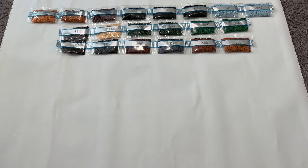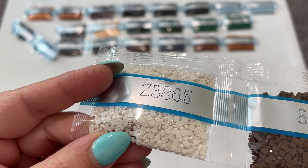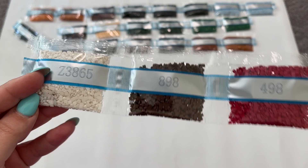We have two little lonely ones here — 3799 and 3334. Next up we have our other fairy dust drill, Z3865 — you can definitely see it a lot better on this color. It's a really pretty off-white with that little fairy dust coating. See that little coating on there? It is so pretty — really like a little fairy dusting of glitter. Then we've got 898 and two bags of 498, a bag of 451, and two bags of 3024.